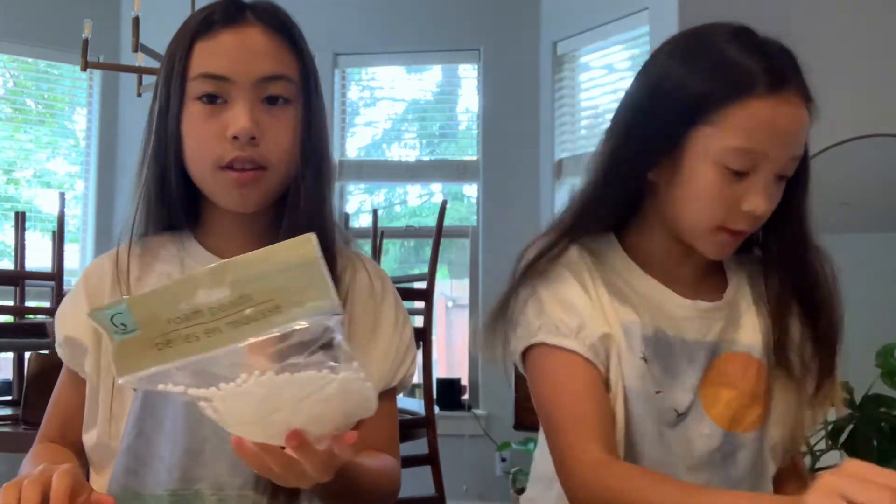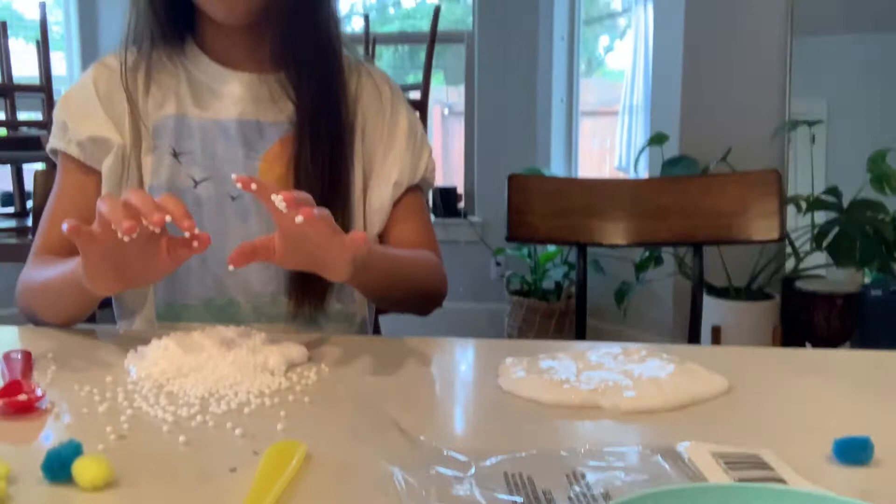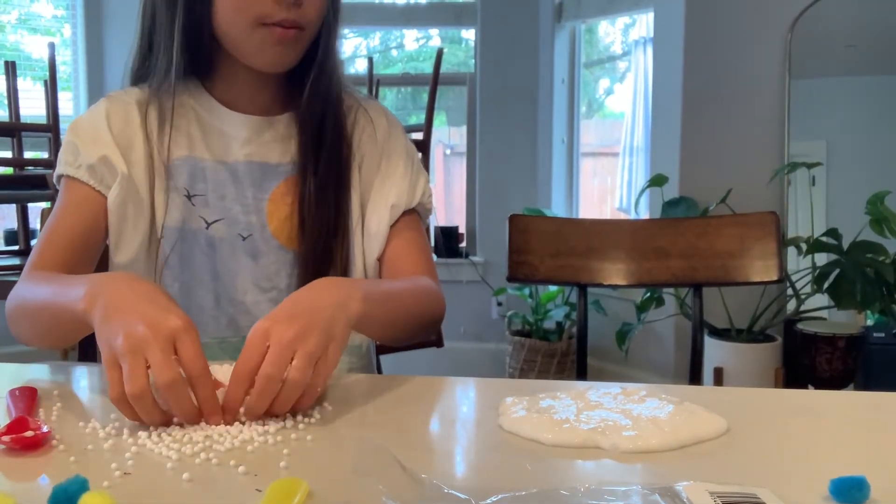Okay, so I'm gonna be putting in these pom-poms. I have many different colors. And I'll be putting in foamy. I added all these pom-poms.